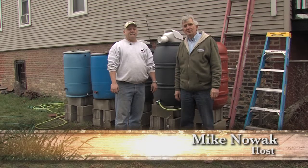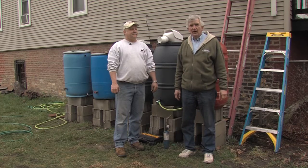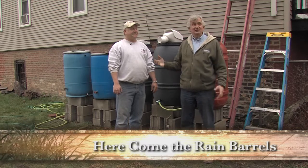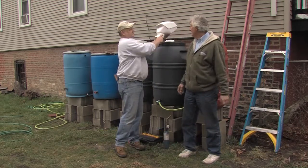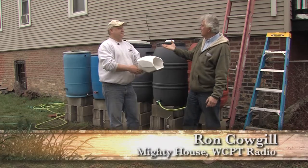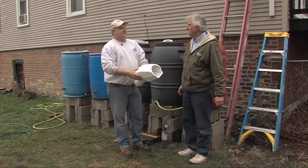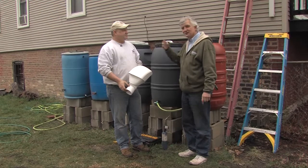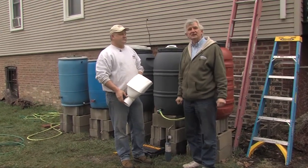As we head into the summer, one of the chief concerns of any garden is water. One of the best ways to get water to your garden that's clean and without chemicals is through a rain barrel. I have Ron Cowgill here — he has a show, Mighty House, on WCPT Radio in Chicago on Saturdays at 8 a.m. He's agreed to come out here and help us put our rain system together for the green, clean garden.